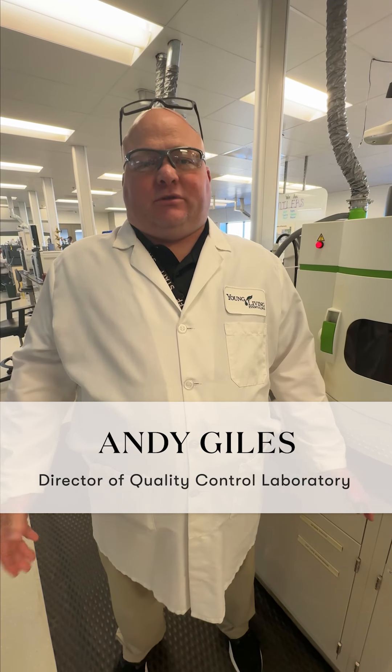This is our ICP-OES, which stands for Inductively Coupled Plasma Optical Emission Spectrometry. This helps us test for different minerals such as sodium, potassium, calcium, and other minerals that we'll find within our products.